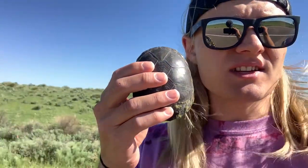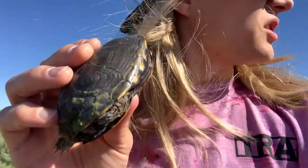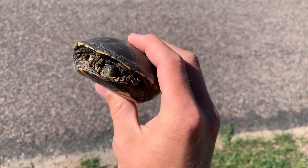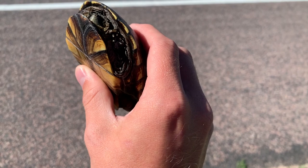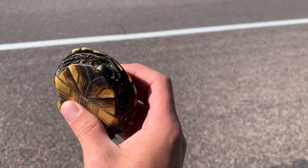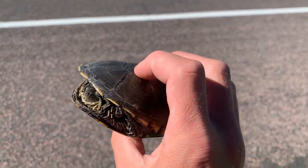Today we are in northeastern Colorado looking for this guy — this is a yellow mud turtle. This is one of the more difficult species of turtles in Colorado to find. I was literally just driving down this highway, saw what I thought was a box turtle, pulled up, and realized it's exactly what I'm here to see. It is barely nine o'clock and we already have our biggest target and my lifer yellow mud turtle. This means I have now seen every turtle native to Colorado within Colorado's borders.